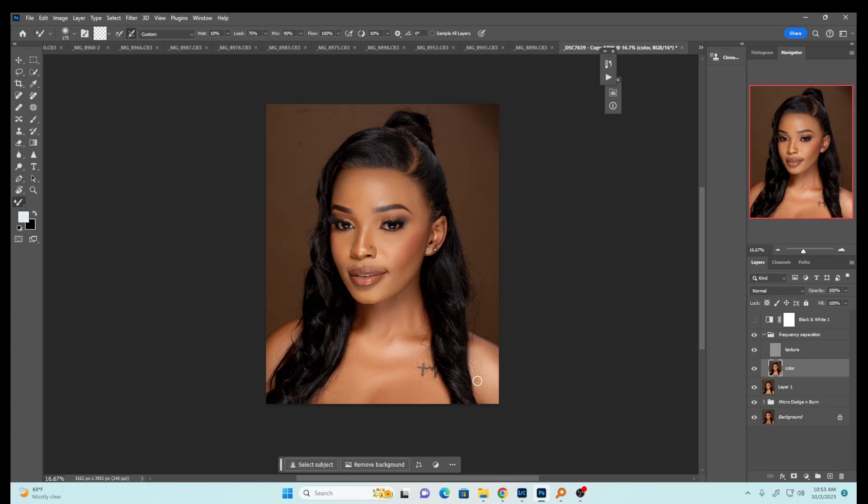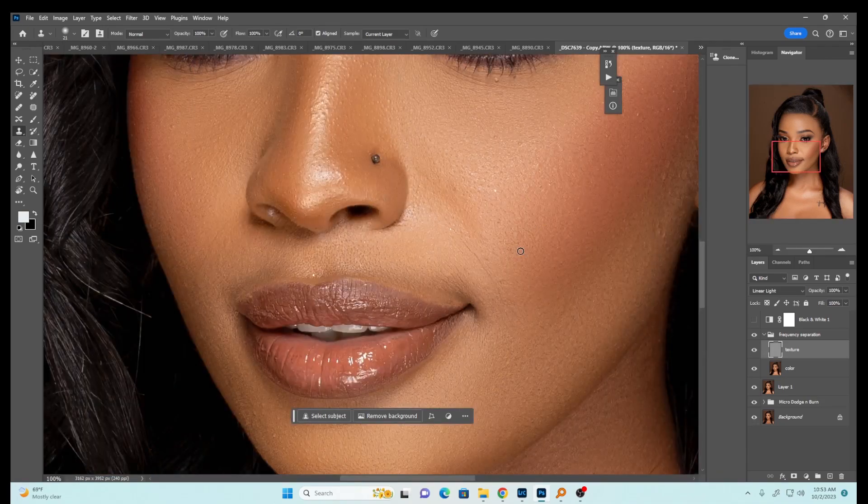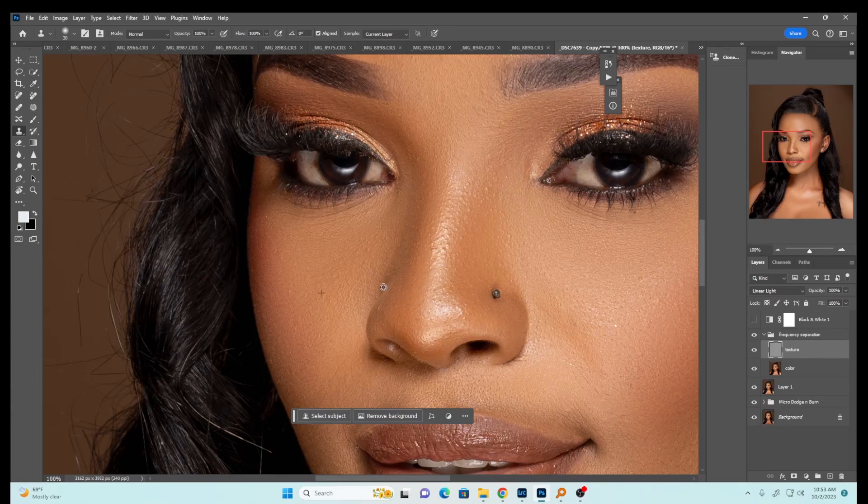Before and after — the image is looking nice. Make sure your image is not distorted. Now select the texture layer, pick the clone stamp tool, zoom in slightly, and just remove any remaining blemishes. Press Alt to sample and paste — sample, paste — sample, paste. I'll do this and see you back after I'm done with the blemish removal.